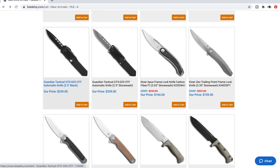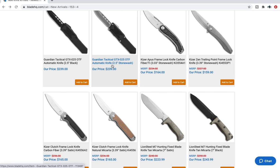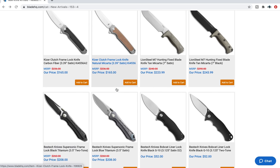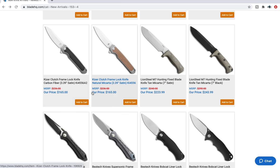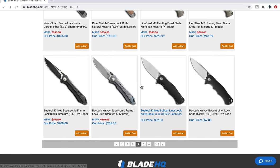The new Guardian Tactical GTX 025 — I just talked about this when it came out. Quality is excellent. If you like small OTFs but you're looking for something American-made with competitive pricing compared to Microtech, 100% that's a great knife. The Kaiser Clutch — that's something I pointed out in another episode that I thought was kind of interesting when it was coming soon. Check that one out.